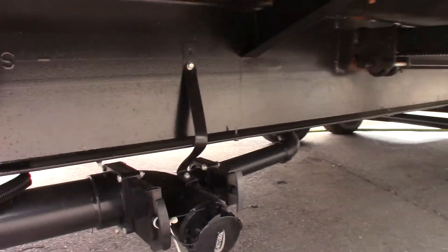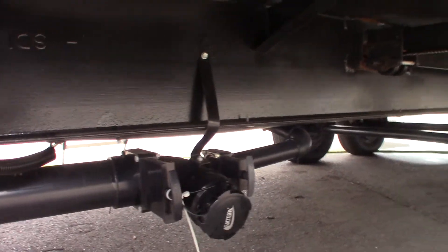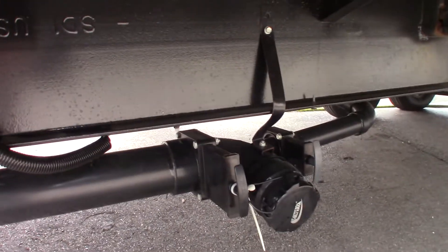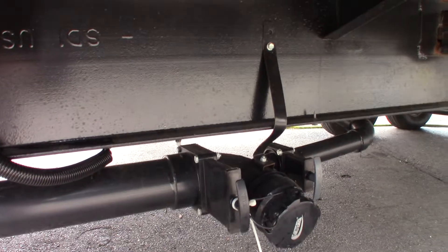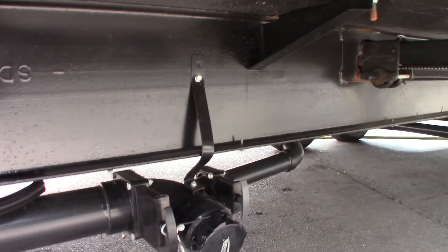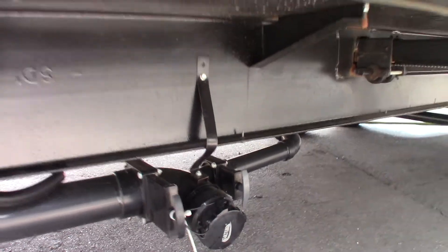These are your dump valves right here — black and then gray on the right. The black is toilet water and waste, and the gray is sink and shower water. You dump the black first because it's the dirtiest, then dump the gray to clean it out. Leave your black valve open and you can use the tank flush on the other side of the trailer.